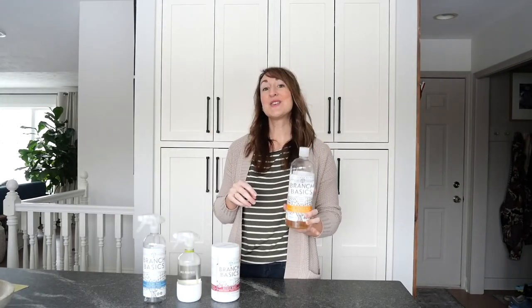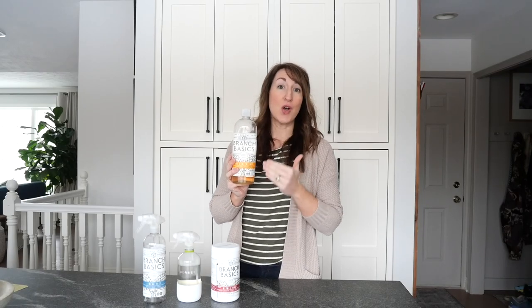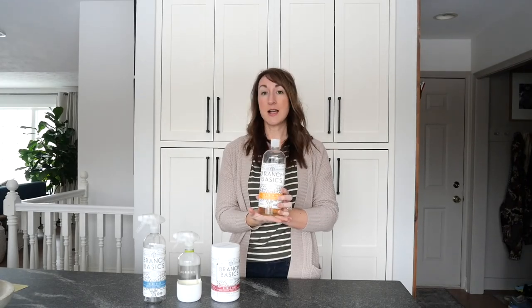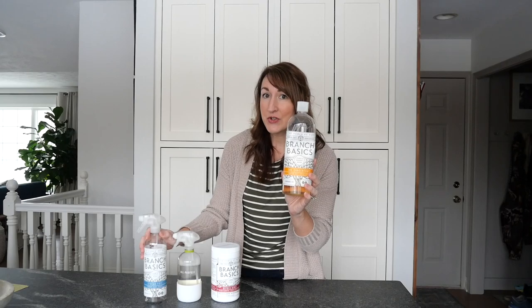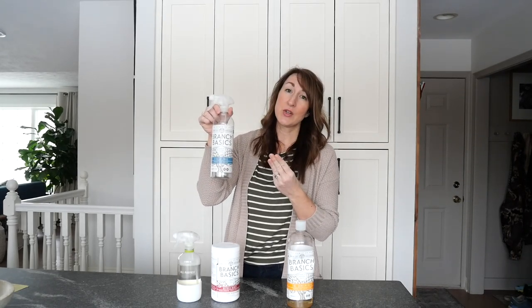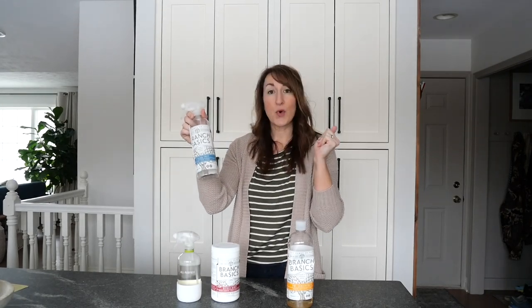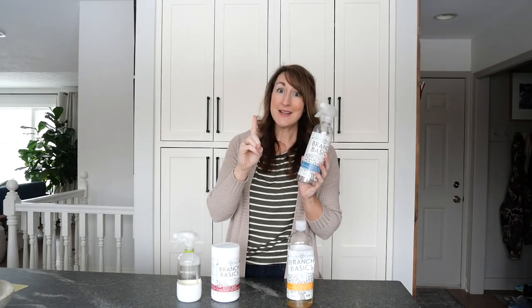If you missed my January Fresh Start video, I first introduced you to Branch Basics, who is the sponsor of today's video again, and I'm so pleased to work with them. This is the Branch Basics Concentrate, their main product, which makes all of the different cleaning supplies you need for spring cleaning. Since it's a concentrate, all you have to do is mix it with water. One concentrate bottle makes nine of these spray bottles — the starter kits come with specific bottles for all-purpose, bathroom cleaner, streak-free window cleaner, and glass cleaner. One bottle also produces three foaming hand soaps plus 64 loads of laundry.